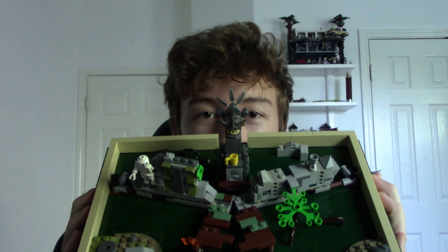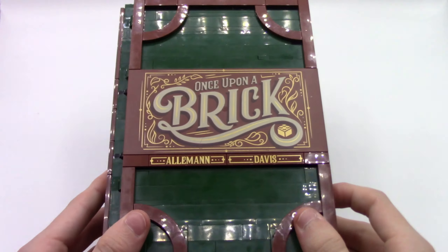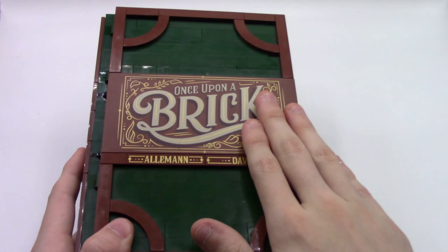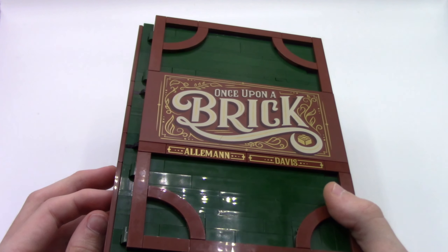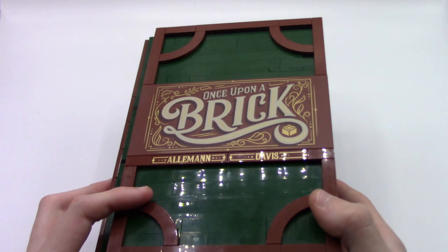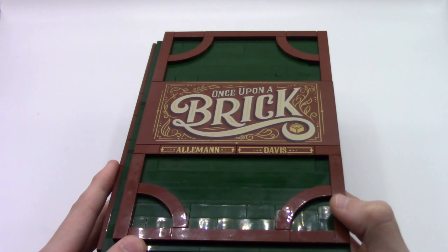Hello everyone, welcome once again to Backward Bounty Builds, and today we're taking a look at my custom pop-up book. It's probably noticeable that this pop-up book is identical to the Ideas set, because this shell is exactly the same. It was actually part of a little competition at Brick Fiesta 2020, which was virtual, to build your own personalized interior and create your own story within the shell of the book.